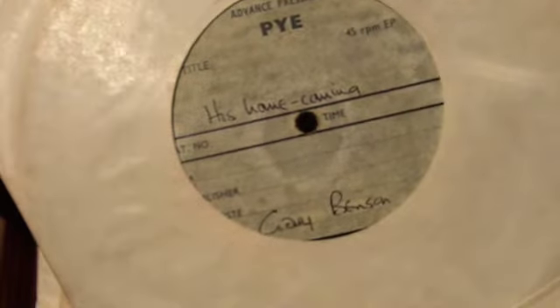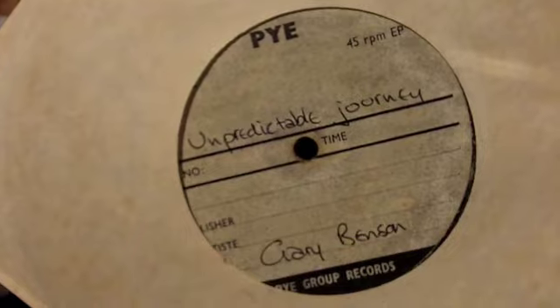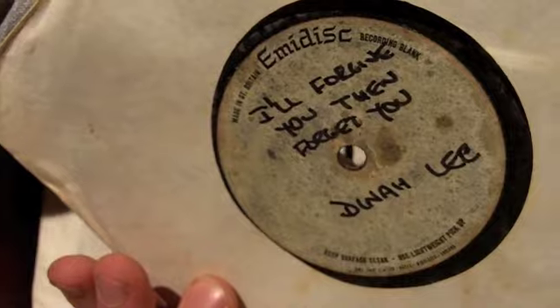And here we've got an acetate. This is Gary Benson — 'His Homecoming' backed with 'Unpredictable Journey.' Another acetate here by Dinah Lee: 'Nitty Gritty' and 'I'll Forgive You Don't Forget You.'